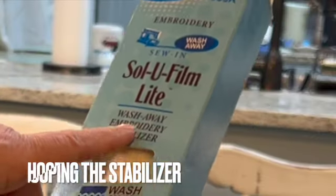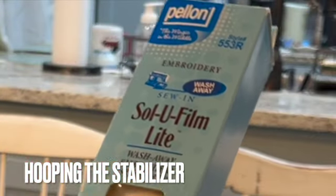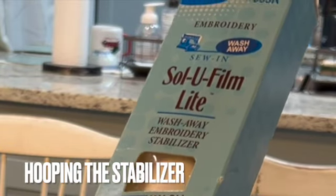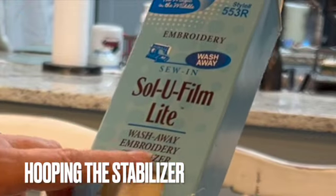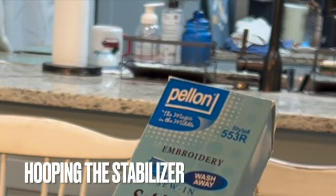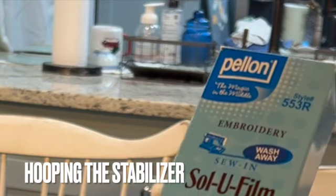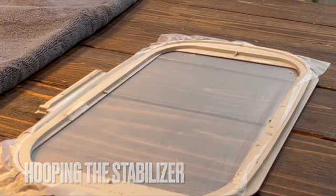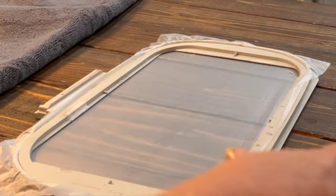We're going to begin with using a wash-away embroidery stabilizer. This one is by Solufilm; another brand I like is the Solvy brand by Sulky. Either brand will work — just make sure you have a good wash-away stabilizer. Cut a piece of the stabilizer and put it in your hoop. Make sure you have it nice and tight and that all the edges are within the hoop frame.